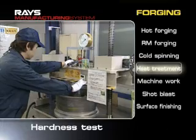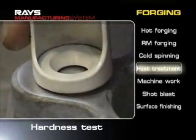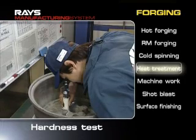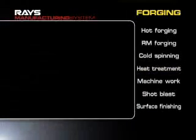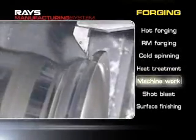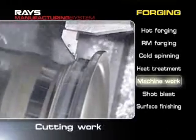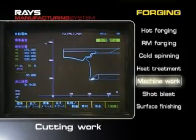A hardness testing machine determines whether these heat treatments have satisfied the specific standards. An NC cutting device with an accuracy of one hundredth of a millimeter is used in the machining process to improve the accuracy of the roundness.